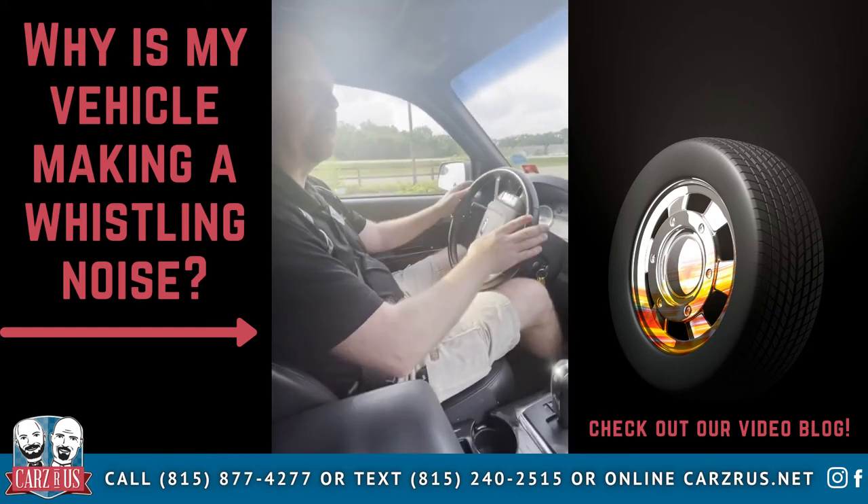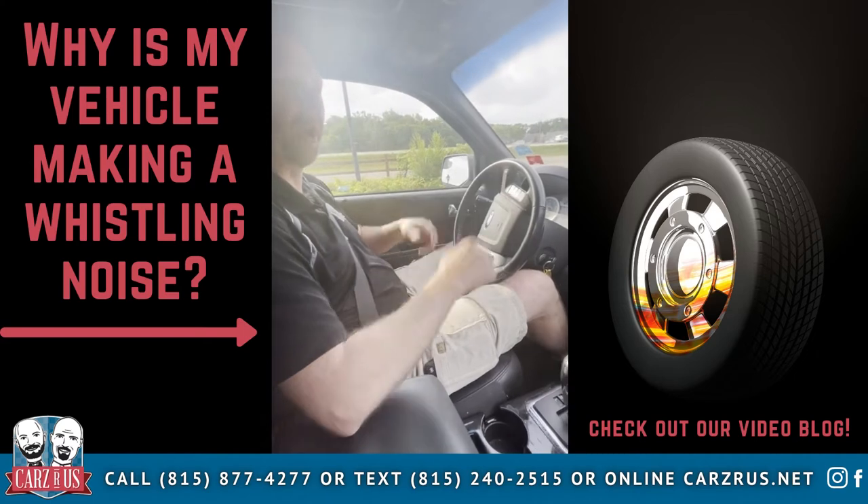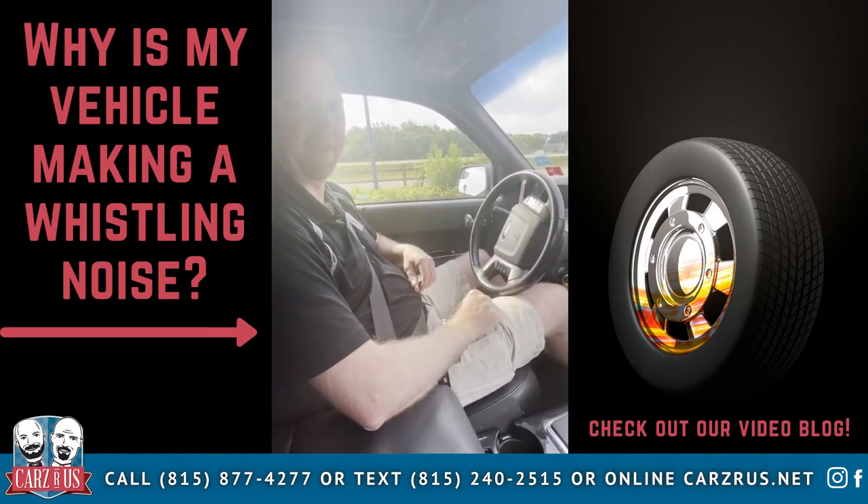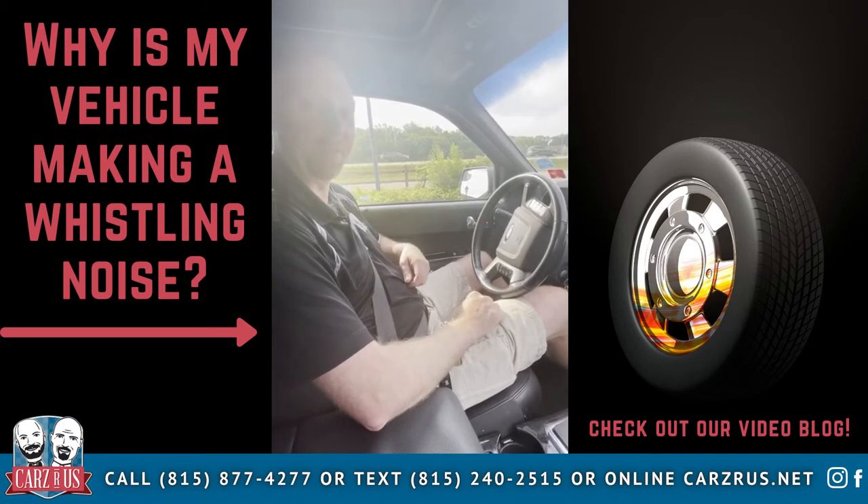Right there — that popping sound, you can hear that, it kind of sounds like a rattle. So we'll get under the vehicle, once we identify what that noise is we'll bring you in on the video, and then we'll show you the after with that noise fixed as well.